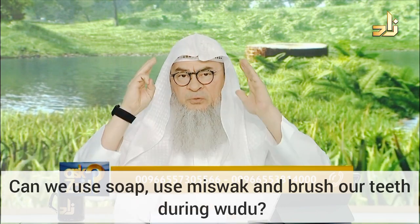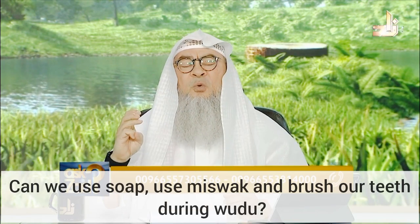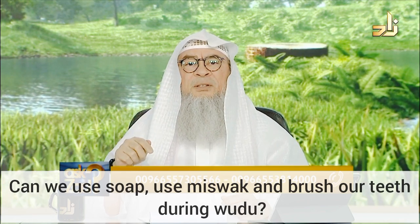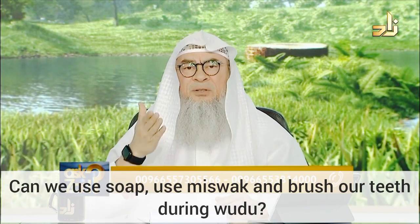Number three: wiping over your head, which includes also wiping your ears. Number four: washing your feet, including up to the ankles.